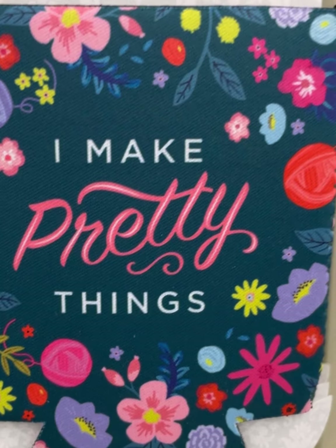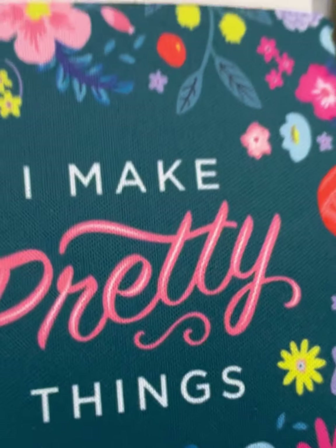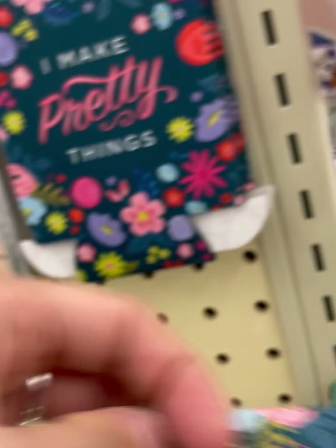'I Make Pretty Things' — look at those cute balls of yarn. There's a red one and a purple one on the other side. A cup cozy, and it was only $2.99.